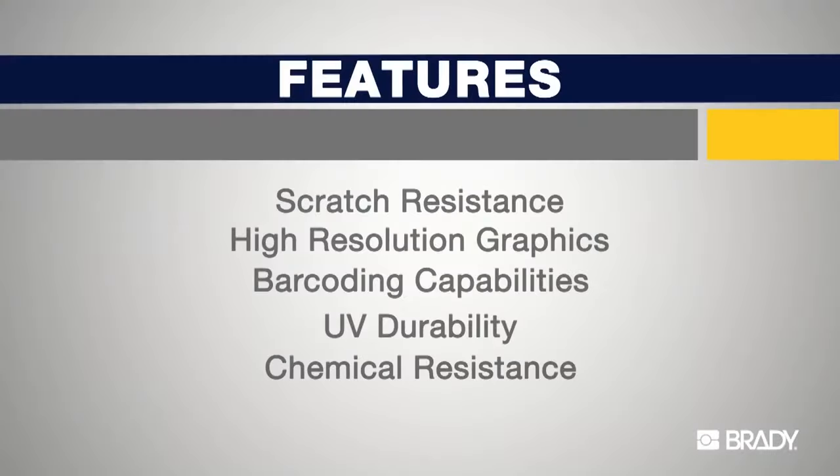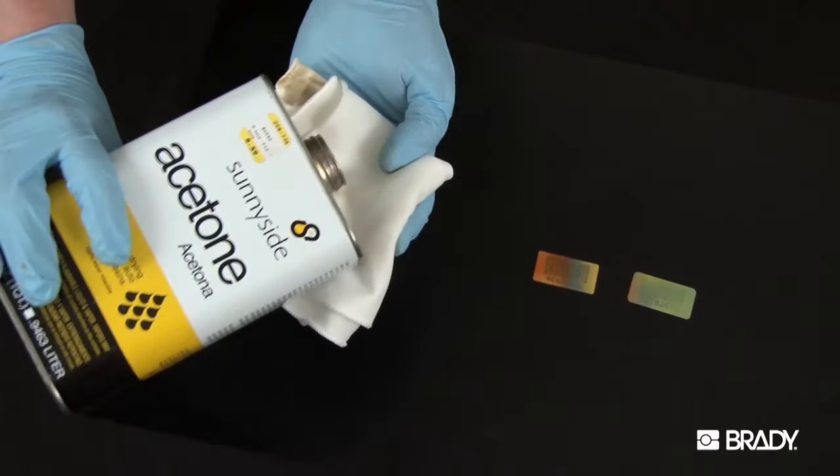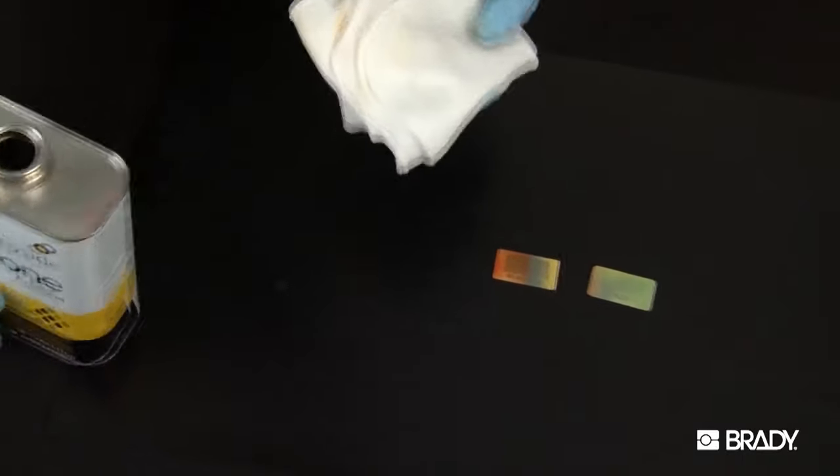Traditional surface-printed materials will typically start to fade after 5 to 10 years. The last performance characteristic of Metal Photo that we will demonstrate in this video is its chemical resistance. Metal Photo has an exceptional chemical resistance to strong solvents that are used to clean up graffiti-type defacement.